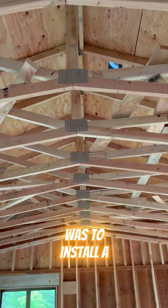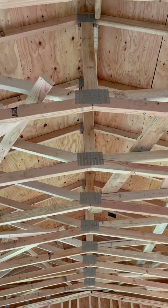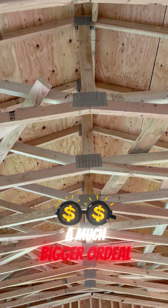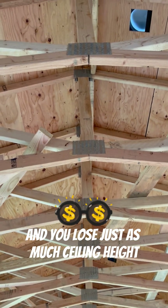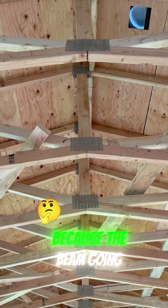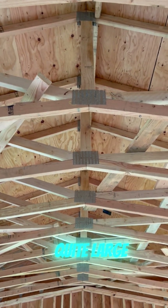Our only other option was to install a new header beam with the old roof system. The problem with that is it's more expensive and a much bigger ordeal, and you lose just as much potential ceiling height, because the beam going 43 feet has to be quite large.